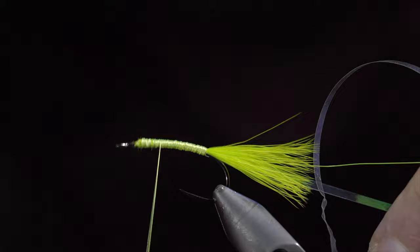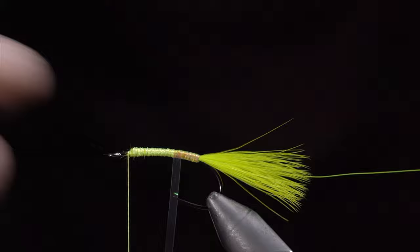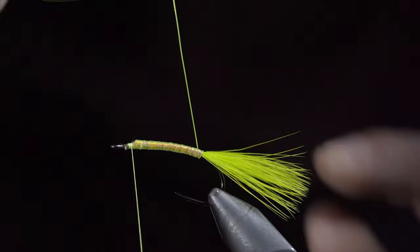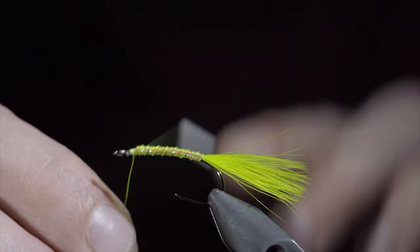Next, grab your mylar and start wrapping it in closed spirals up the fly, continuing to do so until we reach our thread. At which point we will secure, taking several thread wraps over our mylar and snipping the excess free. We will then grab our chartreuse brassy wire and start to wrap this up in open spirals towards the head of our fly. Try to maintain an even distance between each wrap, secure, and helicopter the excess free.